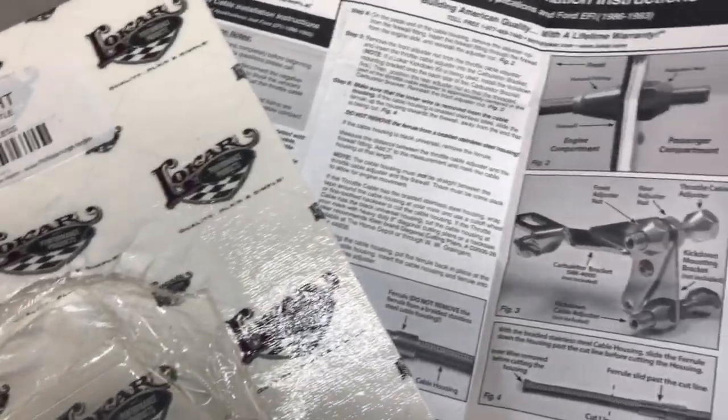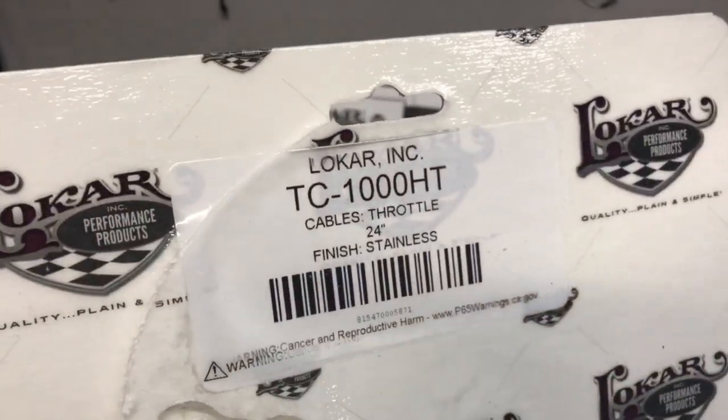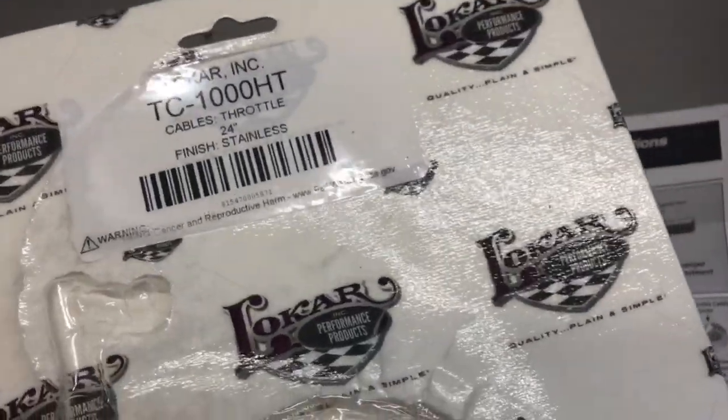Hey guys, welcome back to the channel. I wanted to do a quick video just kind of outlining this Locar TC1000HT universal throttle cable.